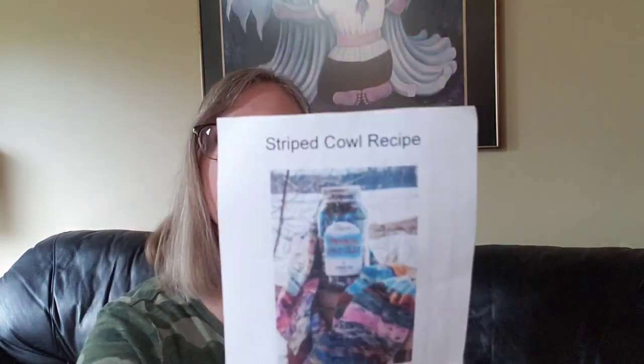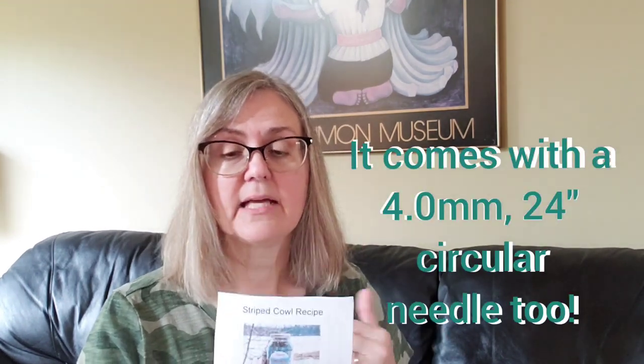Pickle jar! My birthday is technically in a couple days so we are filming ahead. I got the pickle jar — I dumped it all out, looked at all of the colors closely, but I put it back in the jar and it is absolutely gorgeous. This is a striped cowl recipe. You can use half of the jar, which is 20 wee skeins, to make a shorter cowl, or if you use the full pint you will get a longer cowl. You knit it in the round with the needles provided and you don't have to weave in any of the ends because they'll all be on the inside.